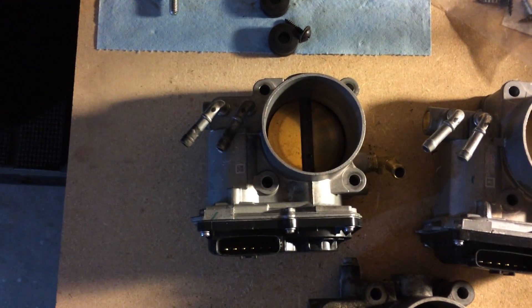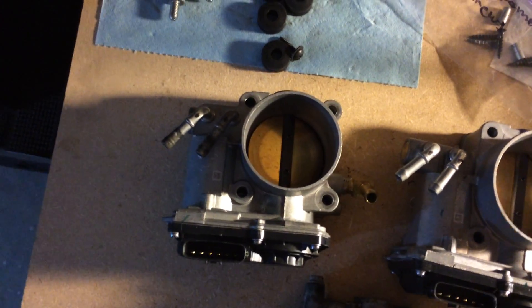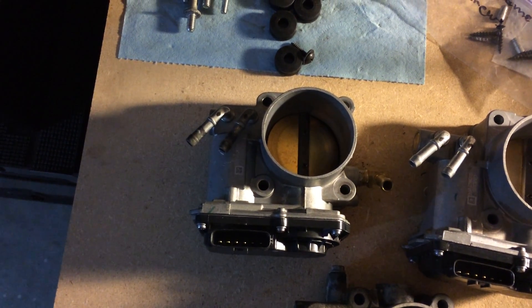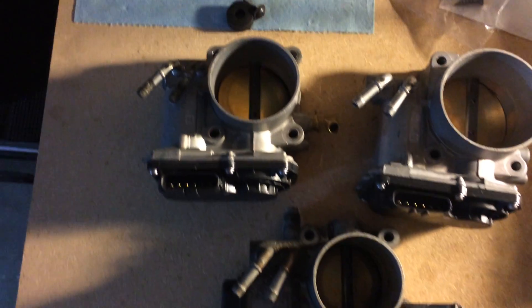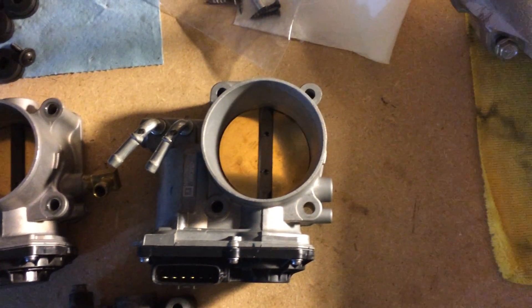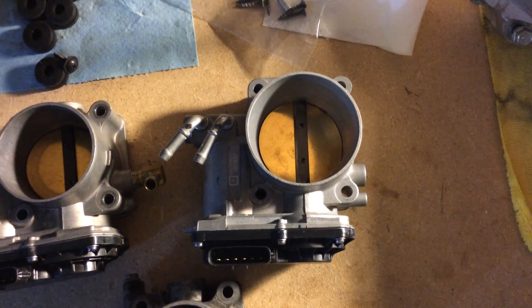This one is the J35 — it's a little bit bigger. The opening inlet is 68mm and the outlet is 64.5mm. And then over here is the J37, the largest of the three. The inlet is 79mm and the outlet is 70mm.